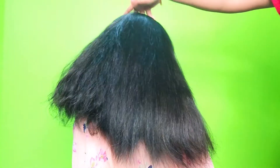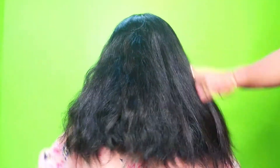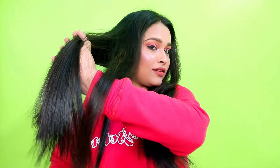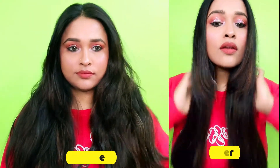My daughter told me the next day when she was at school that her hair was not tangled. I had also used this on Valentine's Day and you can see the before and after results. You can see how much the hair is straight in the before and after videos. If you want to see that video, I am giving you a link — you can find it at the eye button above.